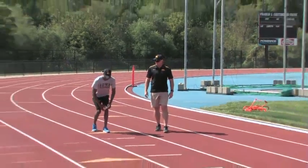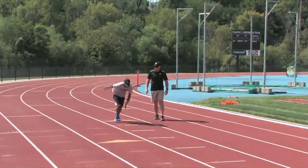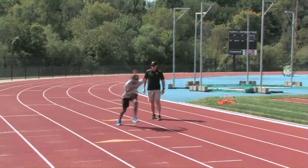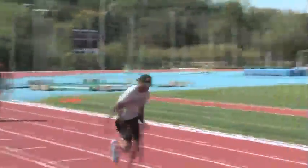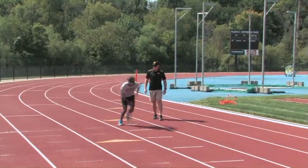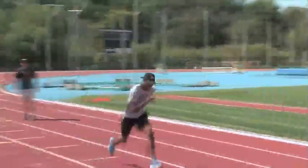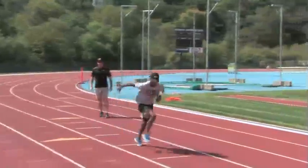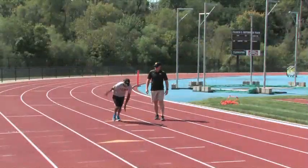Nice smooth rhythm, just lean into it. Get the arms moving. As you can see, he's displacing his body over the line — his hips are actually over the line. The reason the foot lands on the line is because we want to make sure that foot lands right underneath our hip.